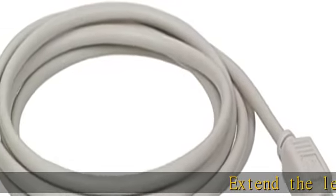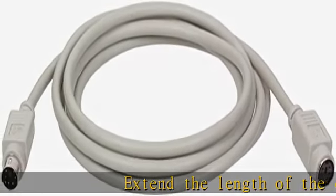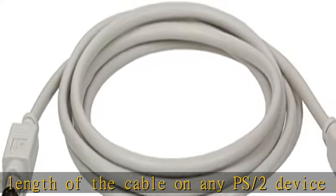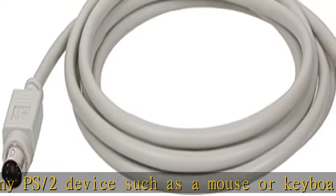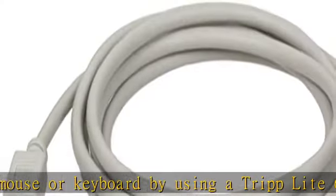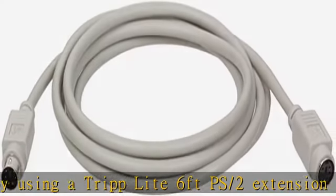Extend the length of the cable on any PS/2 device such as a mouse or keyboard by using a Tripp Lite 6-foot PS/2 extension cable, mini DIN 6 male to mini DIN 6 female. Superior molded cables with foil shielding for maximum EMI/RFI protection. System requirements: PS/2 device or cable with mini DIN 6 male connector.